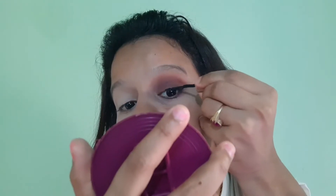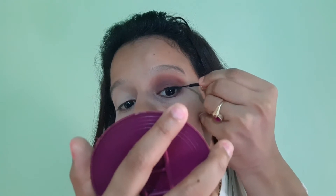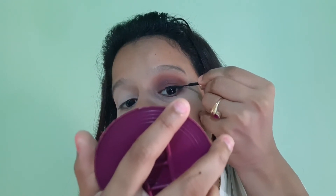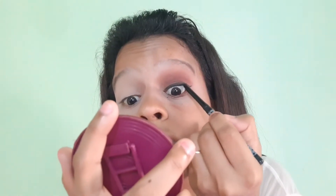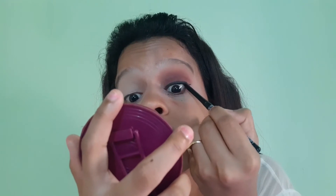I apply the Lakme Insta Liner to create a small winged liner. If you want a separate video on how to create a winged liner, I can make one as well. Next, I will apply the K-Beauty Kajal on the upper waterline — this will make my eyes look more defined. I will curl my eyelashes here so that when I apply mascara, it gives a falsies effect.